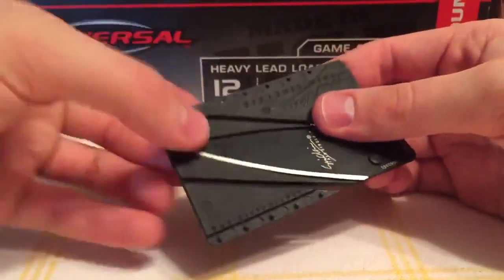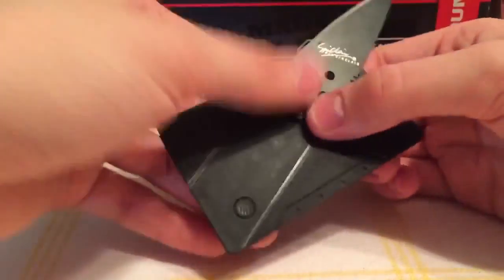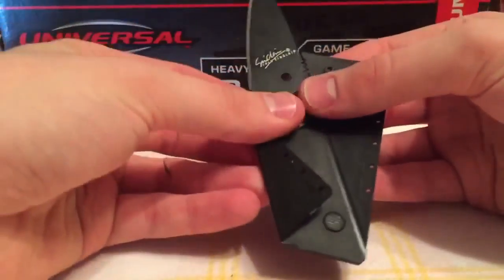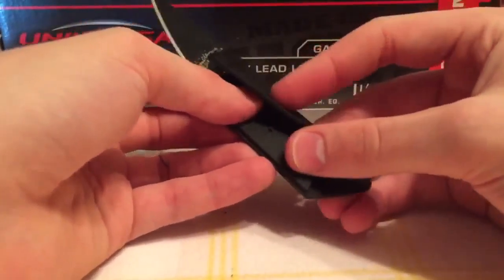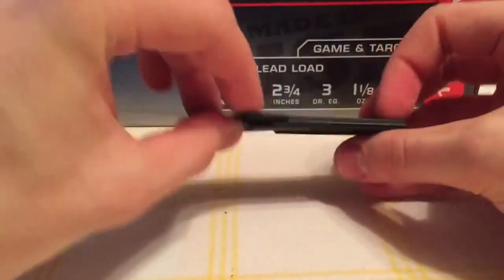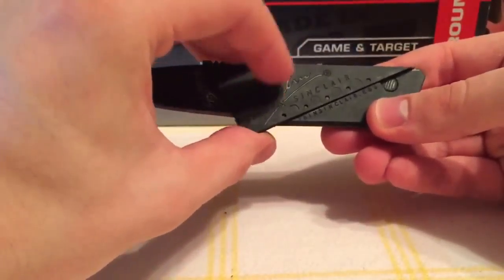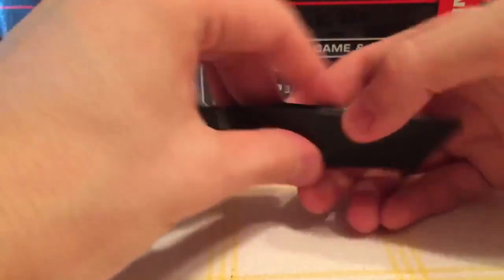I'll just put it together one last time. It doesn't look like it's going to come apart very easily — yeah, you have to give it quite a bit of pressure.